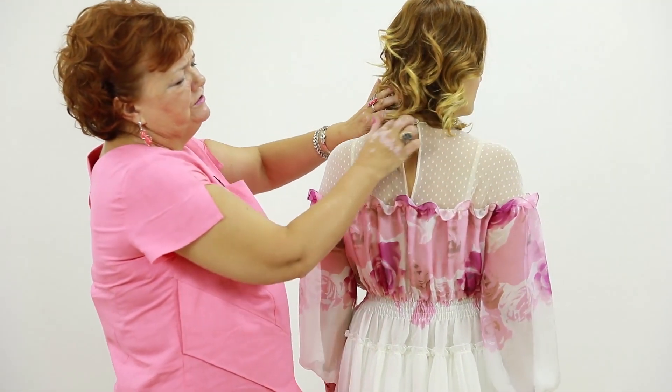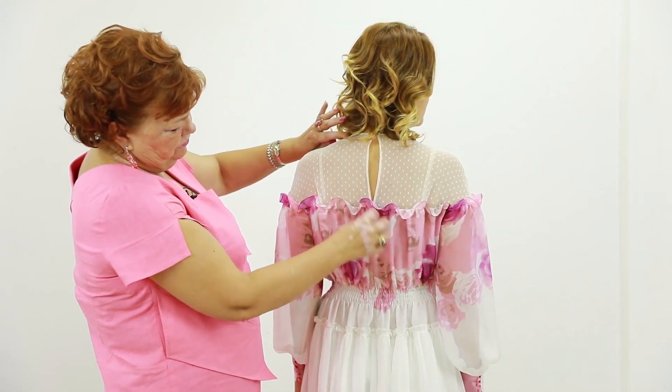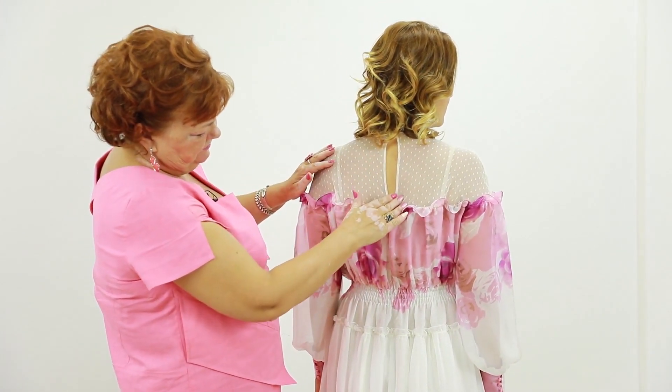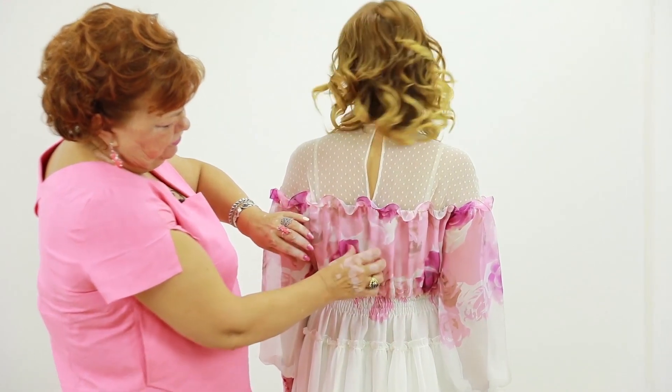The neckline and the slit are finished with bias binding. It's very thin and made of net too. This is an elastic waistband. The chiffon used for lining is milk-colored.